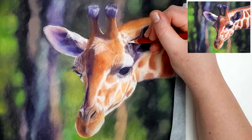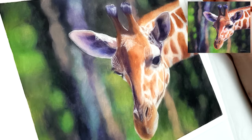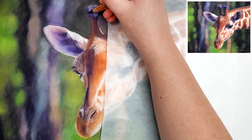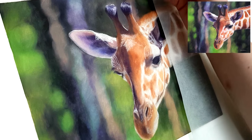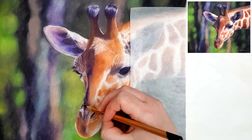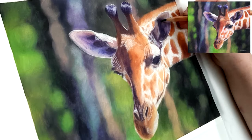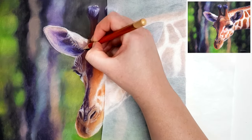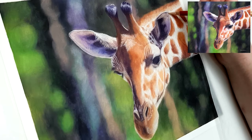You've probably seen colored pencil artists on YouTube, Facebook, and Instagram who work in small sections at a time — for example, finishing the eye completely before moving on to the next eye or the ear. That may work for some people, but for me it doesn't really work well. I tend to work in layers and build up my piece as a whole. If I work in small sections I tend to forget which colors I used, which order I used them in, and how much of each color — so when I get to a similar section, it looks really disjointed.